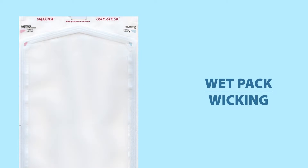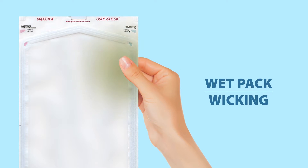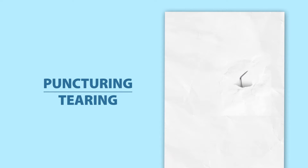It's important that our packs or pouches be totally dry before we touch them to remove them from the sterilizer, because there's a phenomenon known as wet pack or wicking which can result in a transfer of bacteria from the hands to the pouch. There's also a chance of puncturing or tearing when the paper is still wet.